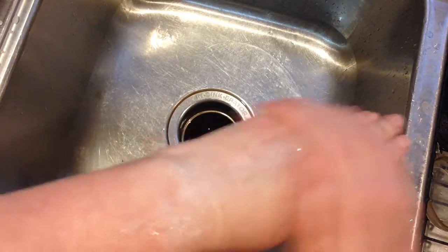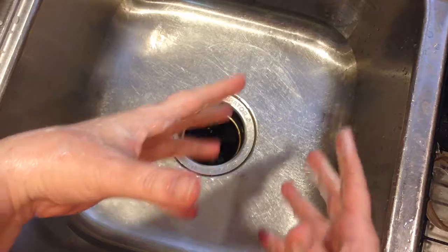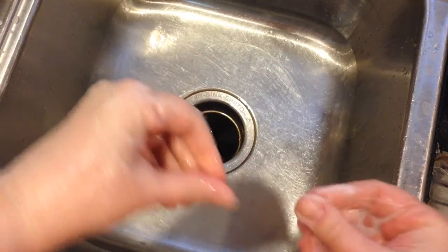I do feel like I have to use a lot of shampoo to get it to lather on my hair. You can see that it does lather. I only have shoulder length hair, but I still feel like I have to use a lot of this in order to feel like it's through my hair.